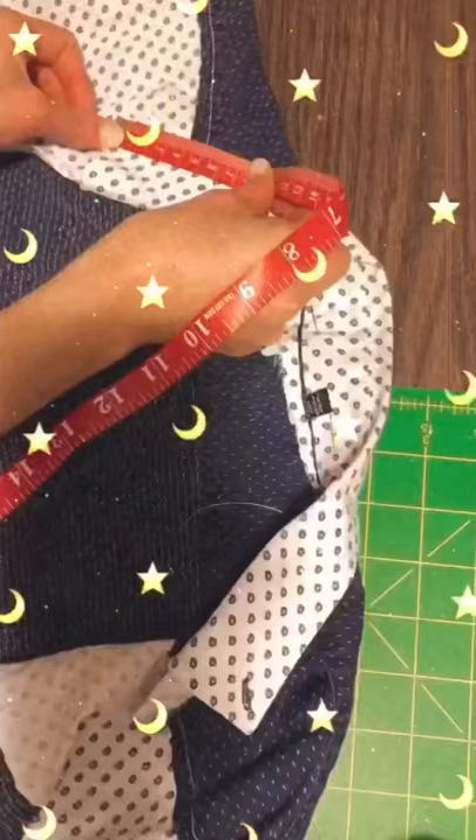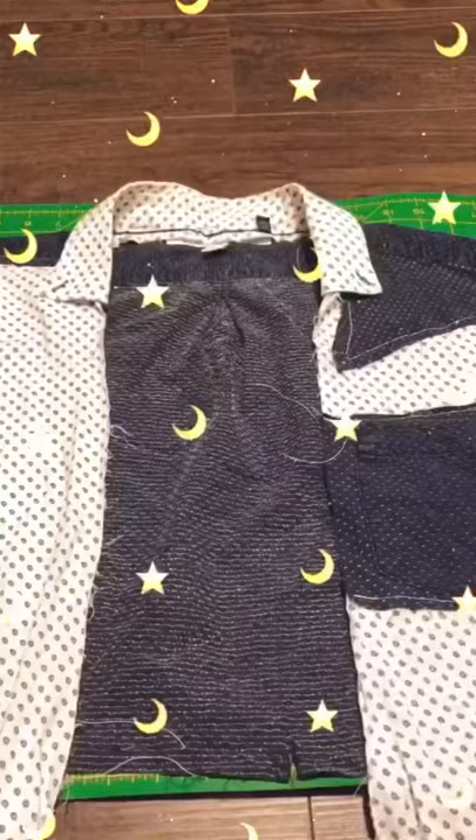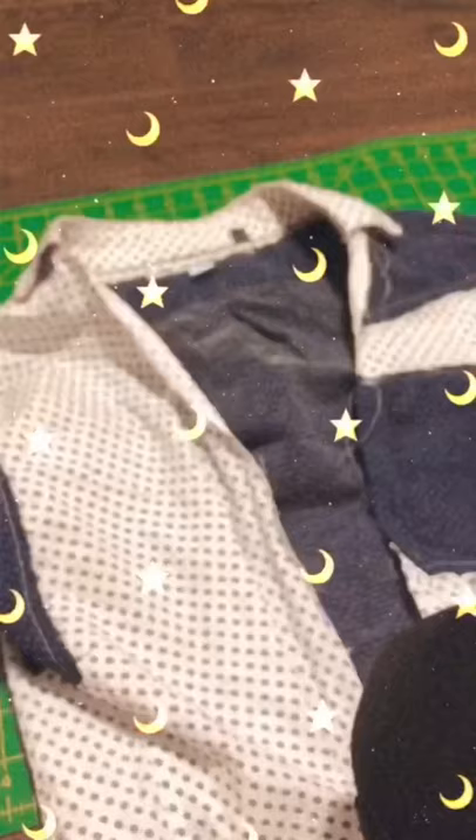Here I pinned on the collar at slightly different lengths, so I just adjusted it. Measuring would be helpful to make sure it's in the center. There was a little flap of fabric that was folded over, so I just cut that off.